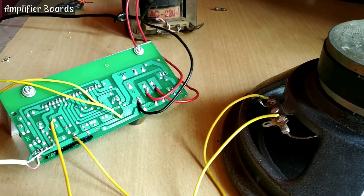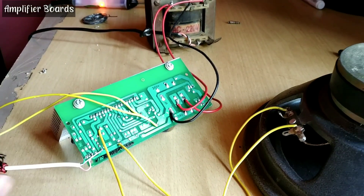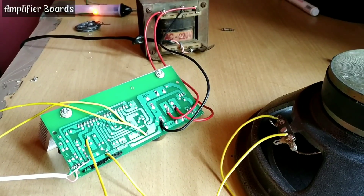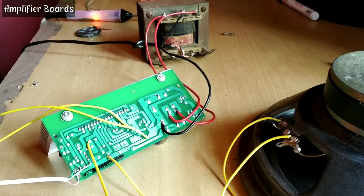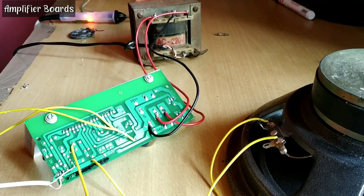So that was the sound test. Let me tell you one thing — please use a 24-0-24, 5 ampere transformer with this board to get good quality sound. This sound was also average, we can say. Please tell me in the comment section how was the quality of this board and how was the sound.